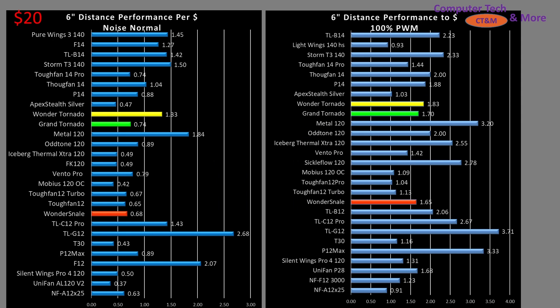Value. These fans I found for $20, so that is the baseline price I'm considering for their value proposition. Do note that currencies change and prices change. The calculation is straightforward — meters per second per dollar, with a multiplier factor of 10 just so the numbers are easy to read. At the 6-inch mark, both noise-normalized and at 100% PWM fan signaling, the Grand Tornado is in the middle of the road. There are other fans at a significantly higher value, but remember value isn't maximum performance — it's performance per dollar. If you're on an ultra-tight budget, value is where you want to look; if you've got extra wiggle room, that's when you start picking out quality.